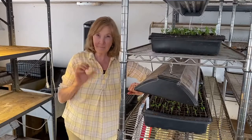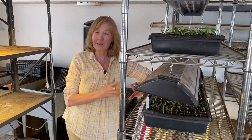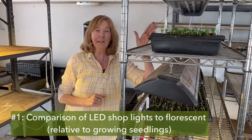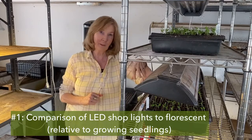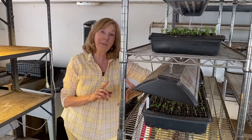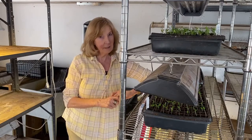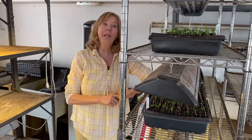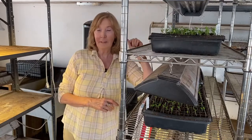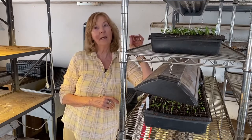I'm going to talk about five major categories that have to do with lights for growing seeds indoors. The first category covers some basics: LED lights versus fluorescent shop lights. For the last 10 years I've used shop lights, which used one warm bulb and one cool bulb, and things were just fine. However, it's a lot harder to find those now — almost impossible. I think they're stopping making them, but if you can find them, they're cheap.